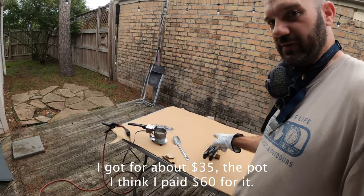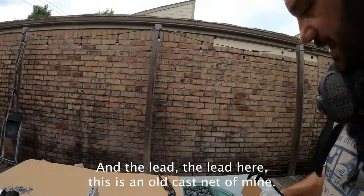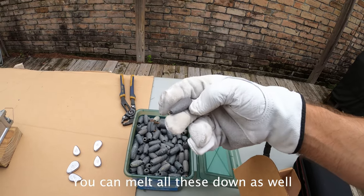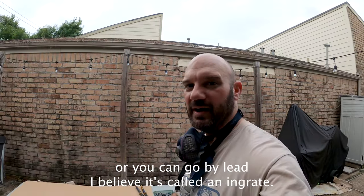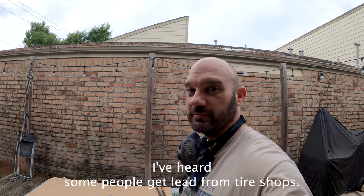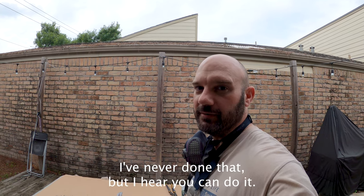The mold I believe I got for about $35, and the pot I think I paid $60 for. The lead here — this is an old cast net of mine, and some lead weights I found laying around. You can melt all these down as well. Or you can go buy lead — I believe it's called an ingot — it's literally just a block of lead. You can buy them at tackle shops, online, or on my Amazon. I've heard some people get lead from tire shops, like wheel balancing pieces.